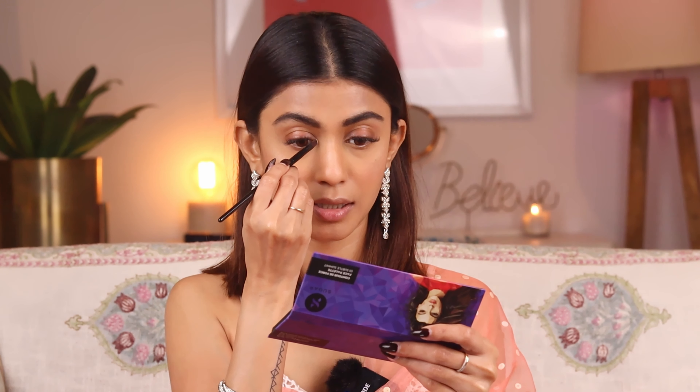Next I'm going to use the highlighter and highlight the high points of my face. Just look at that highlighter — look at the glow! I'm also going to apply it on the bridge of my nose, cupid's bow, chin, the middle of my forehead, the brow bone area, and in the inner corners of my eyes — it just opens up the eyes.